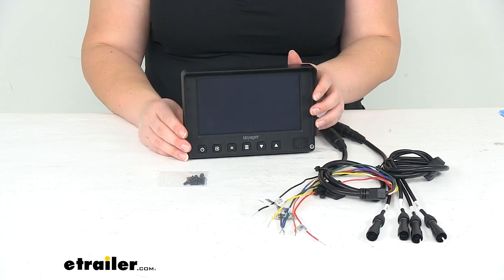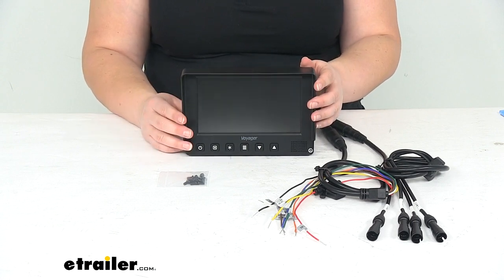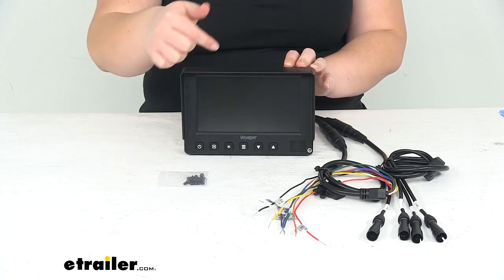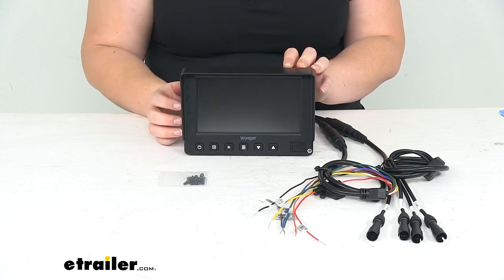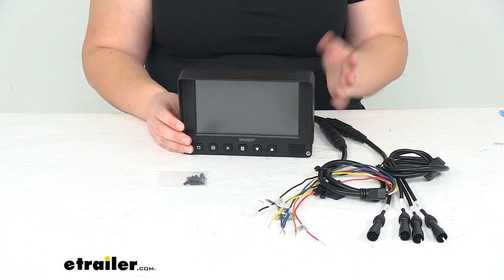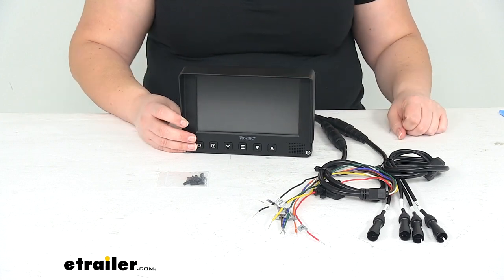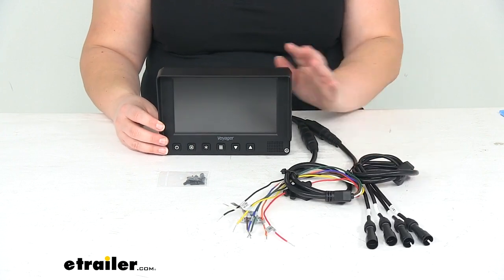And that's pretty much all there is to it for our look at the Voyager RV Backup Camera Monitor. The screen size is seven inches, the resolution is 800 by 480, and the voltage it can work with is 12 volts up to 24 volts DC. It does come with a one-year warranty. I hope this video has been helpful in figuring out if this is going to be the right screen for you. If not, we do have a lot of options available here at eTrailer.com so definitely check them out. Thanks for watching and we'll see you next time.